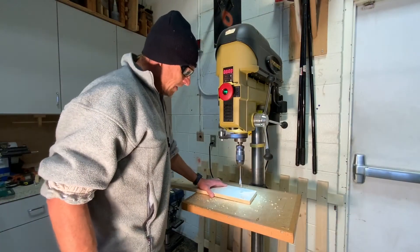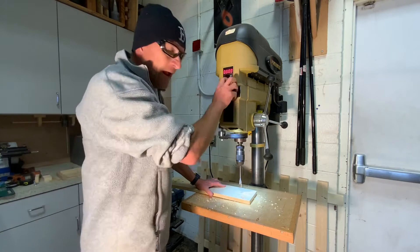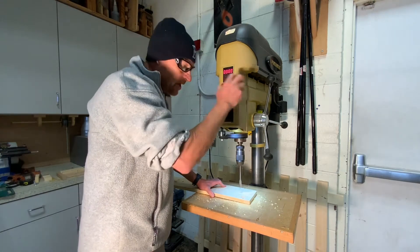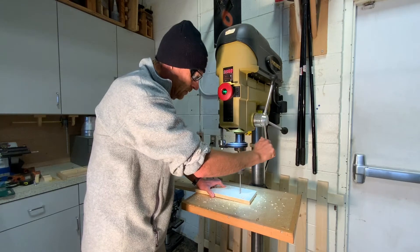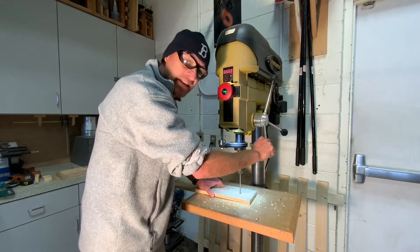Your left hand is going to be to the left of the drill bit. Your right hand is going to turn on the drill press and your right hand is also going to operate the handle at a nice even cutting rate.